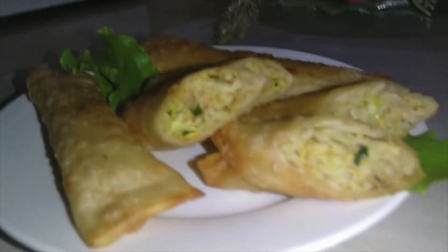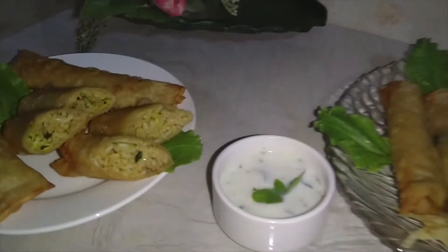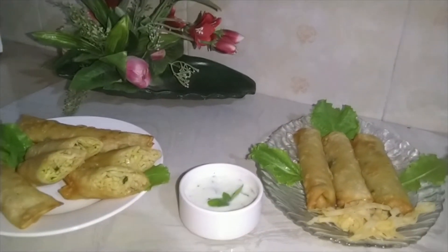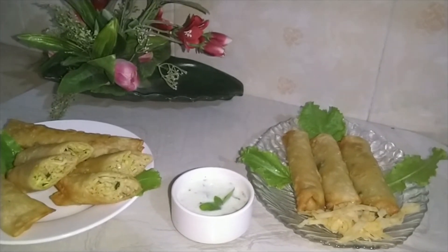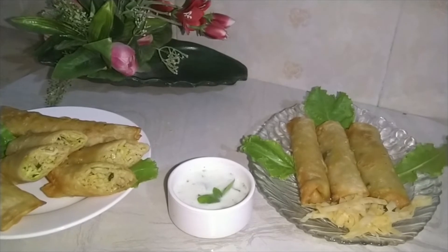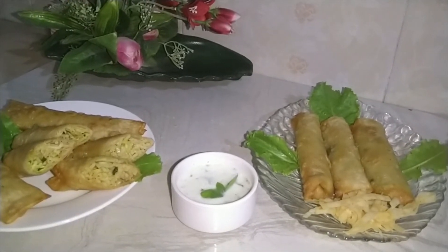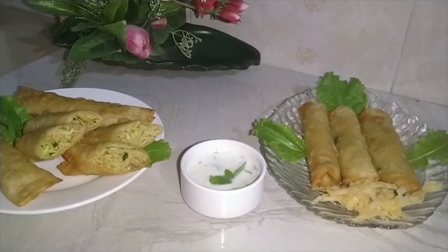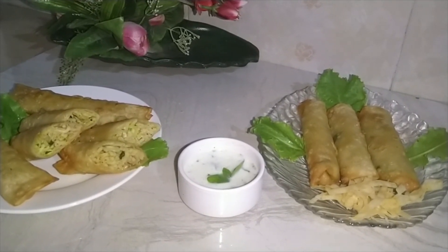You can serve them and enjoy them as a full meal. You can try this recipe. I hope you enjoy it. If you haven't subscribed yet, please kindly subscribe. Thank you so much. Allah Hafiz.